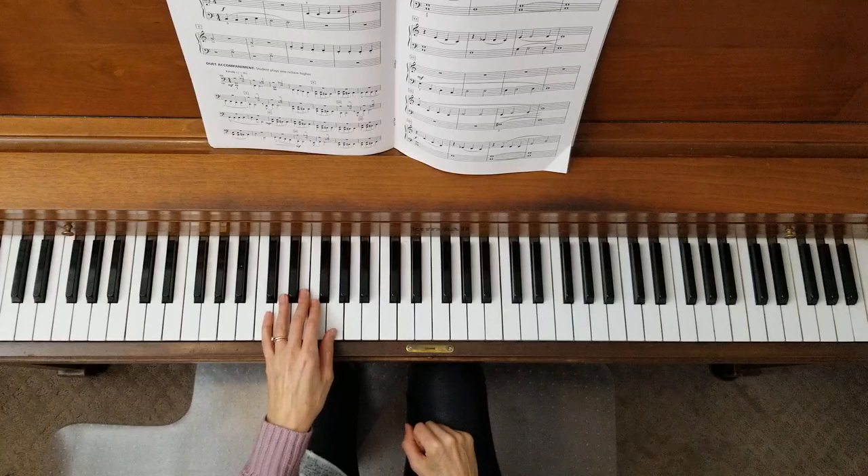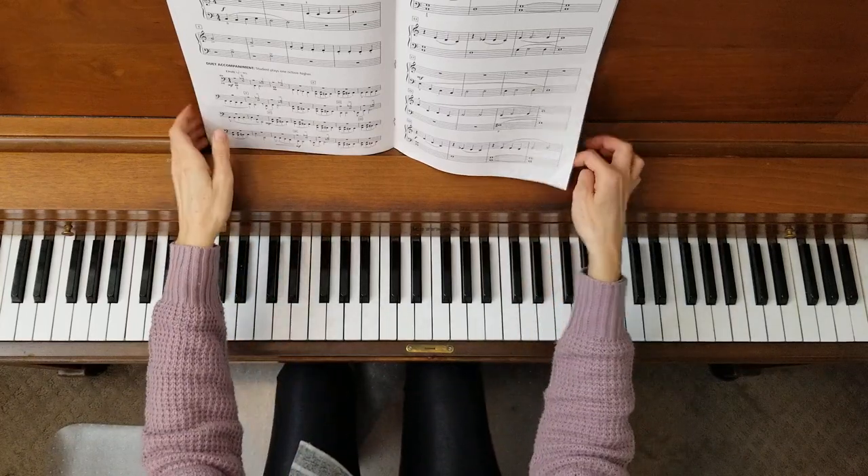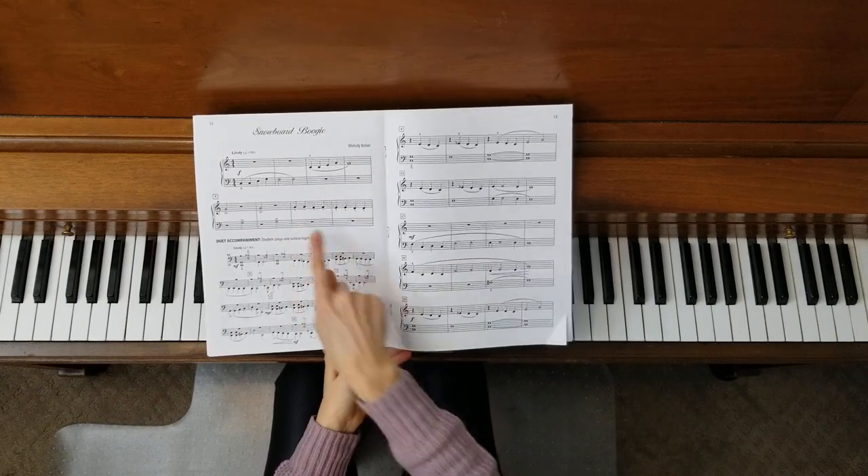Such a fun piece to play and it moves right along. A lot of these are pretty quick pieces. Lots of legato seems to be the theme in this book, except look at these staccatos right here — so really emphasize those.